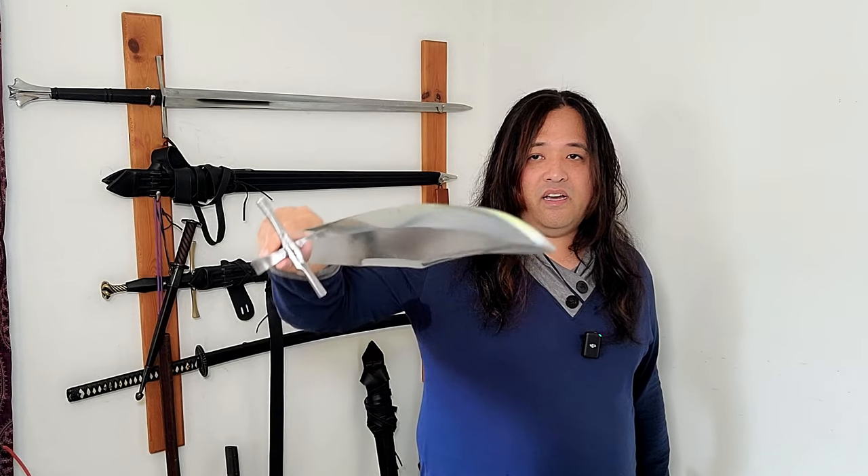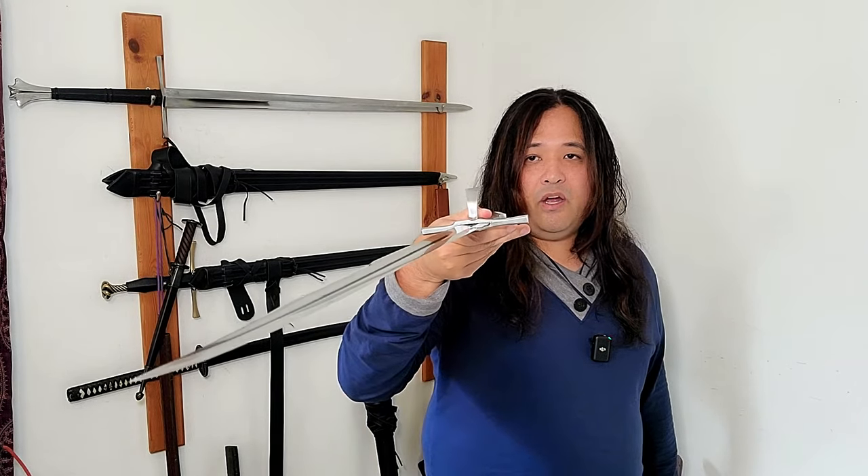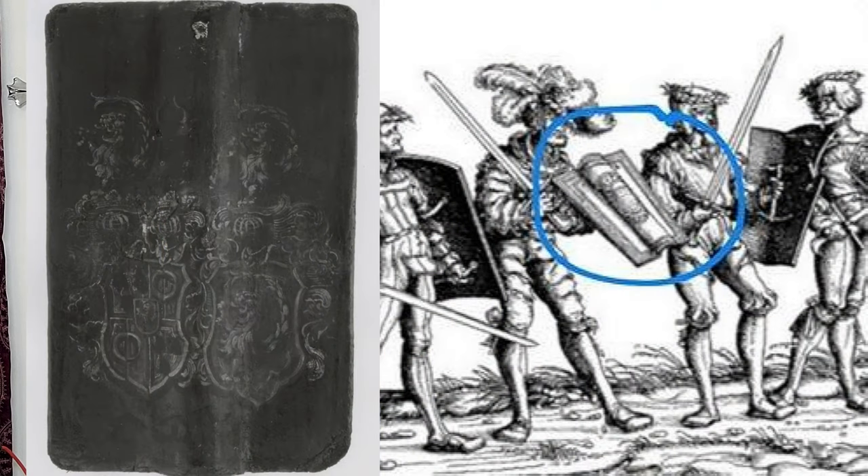Little caveat: it's never going to feel as nimble as a dedicated one-handed sword. But we see artwork and mentions of Kriegs Messers being used with small target shields — also called hand pavise or pavis. They were mentioned in literature being used with small hand shields, and I'm going to demonstrate later to show it can be used with a buckler or small shield.